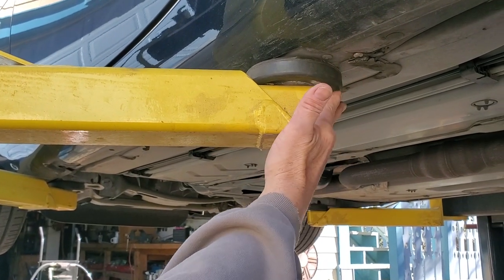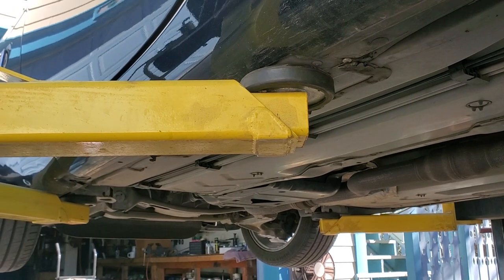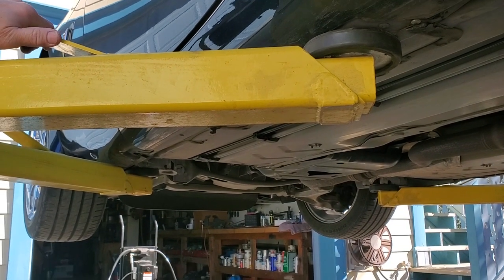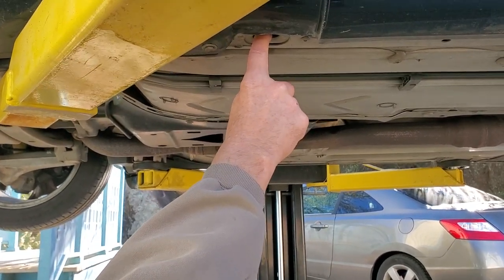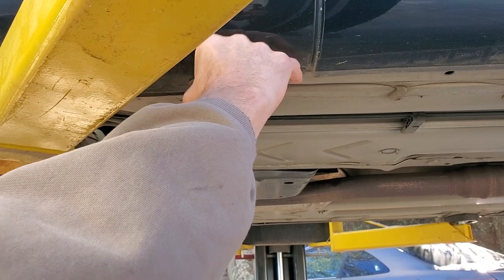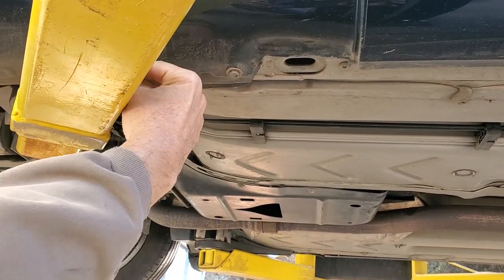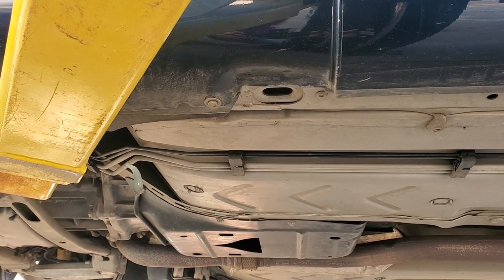You'll notice our arm is all the way in — this is as short as I can make the arm. Now we're going to show you the front, which is usually where they get real good damage on these cars. This spot here is not where you want to lift the car in the front. People will try to lift it here and damage the body, and there's actually a bunch of damage here you probably won't see because they've lifted it there.